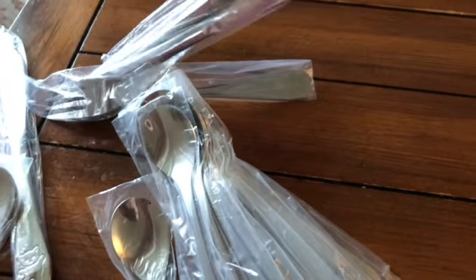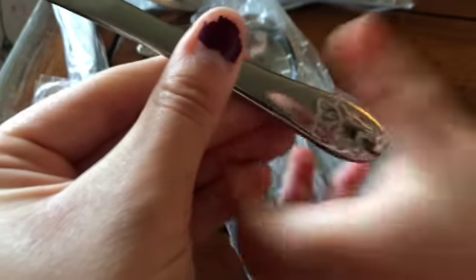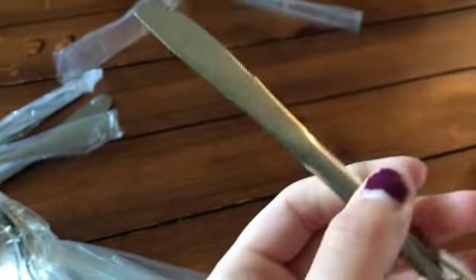It comes with four knives, four little spoons, four big spoons, and four forks. It feels like it's good quality — I really like that. Be careful with that stuff, okay? It's a knife — we don't play with that.